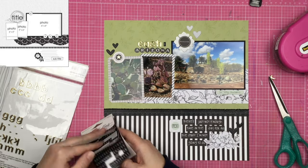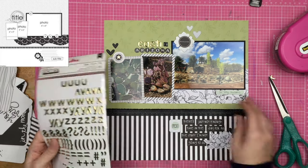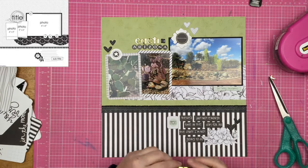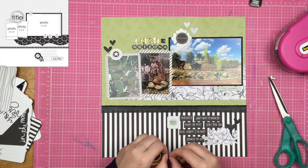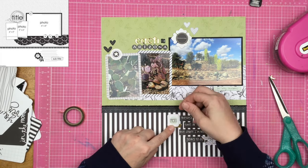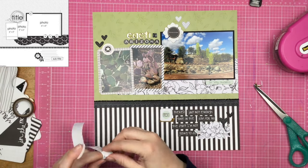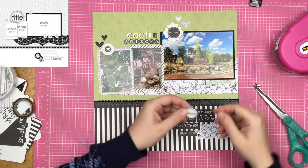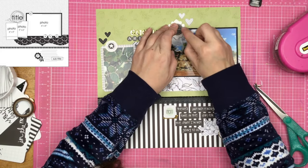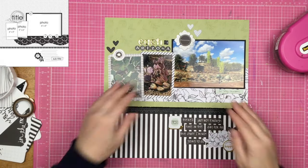I grab my little Teresa Collins letter stickers because I love these for the in-between words — 'in,' 'of,' 'the,' 'at,' 'or,' 'but' — all those great little words. So I go ahead and do that. Now my title is 'Cacti in Arizona.' I decide to bring down the gold a little bit since I only have it on the upper part of the page in the two circular stickers and in one of the words from the title. So I put a tiny little piece of gold washi tape underneath the chipboard camera piece. Then I take another circular sticker, pop it up on a little foam rectangle, and kind of overlap it over the flower.